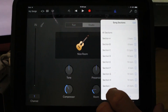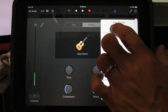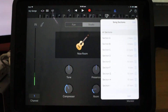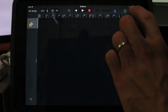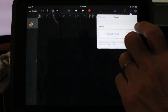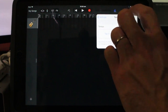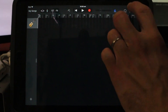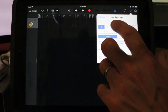So we have all of our sections laid out — this will give our song a little bit more structure when we go to record. I'm going to tap 'all sections' here because when I first track, I want to make sure it goes through the entire song and not just section by section. Now we need to set up the tempo.